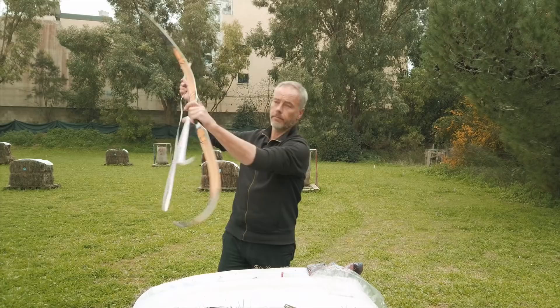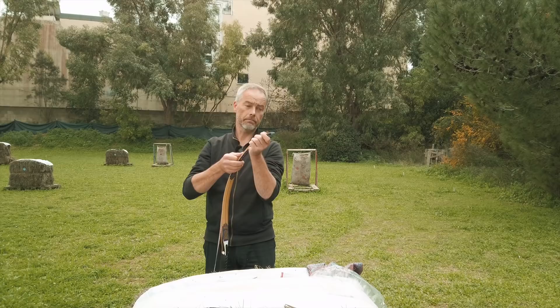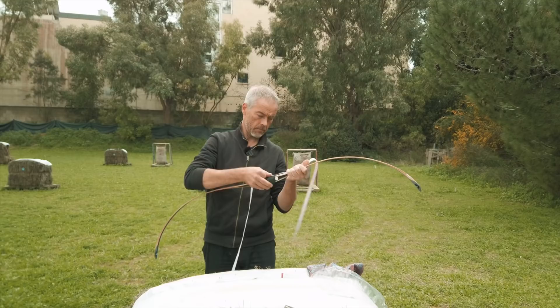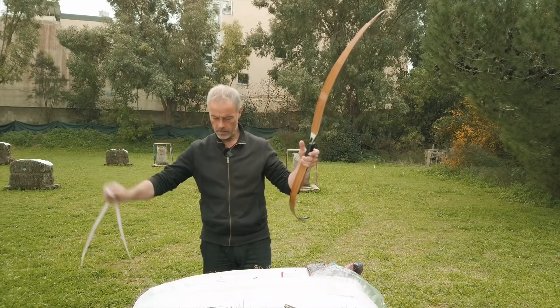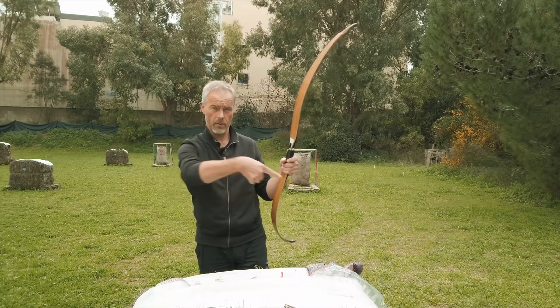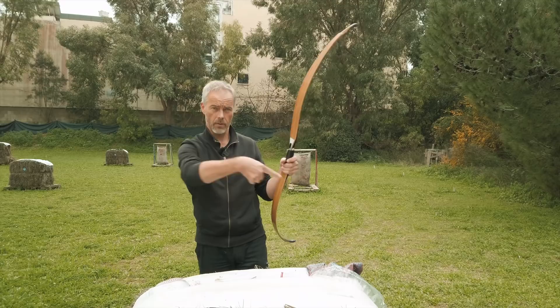I'm still worried about the third bow that was supposed to be in this box — the Turkish one. I thought we could do a direct comparison with the old Turkish bow, but things happen: either it was not in the box or customs needed one for themselves.